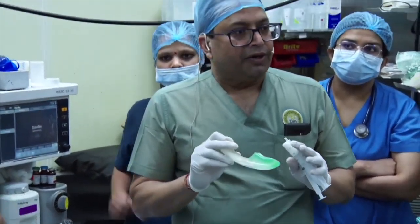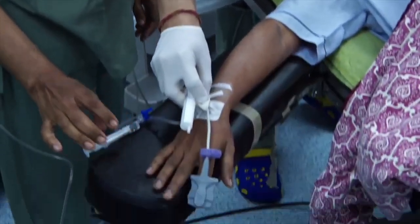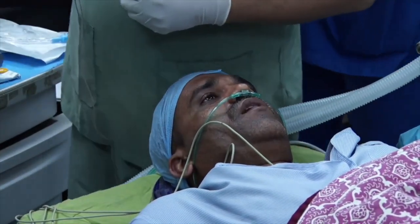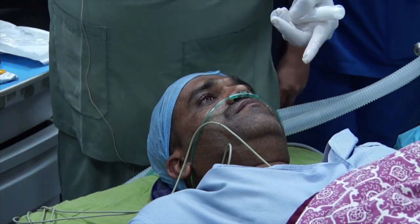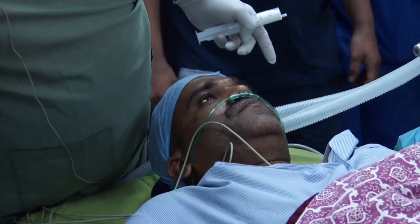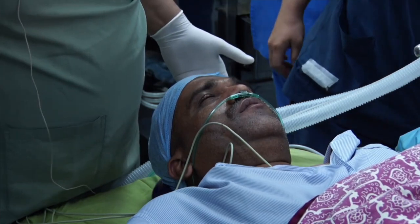You don't need anyone doing jaw thrust or anything like that. This patient has had nothing, so this will be just with propofol. We have a nasal catheter, and once the patient starts feeling sleepy, just increase it to 14–15 liters. One of the first signs is that the patient will become pain-free.